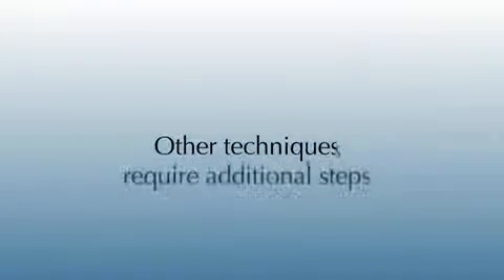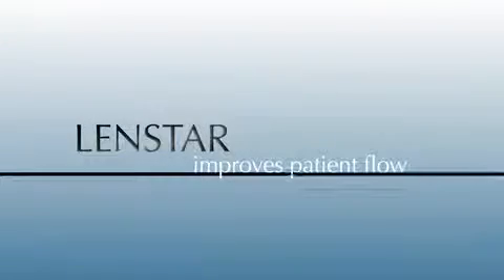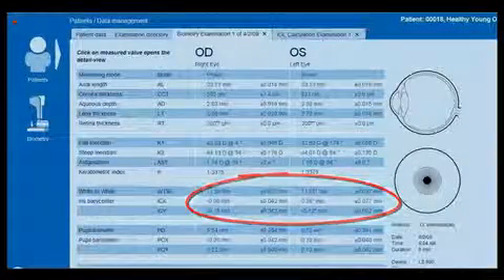Other techniques, such as estimating white to white with the use of a handheld cornea gauge or with other optical biometers, which require a separate step for this measurement, can add additional chair time. Lenstar improves your patient flow and eliminates additional chair time by producing the white to white measurement simultaneously with eight other measurements in just seconds.